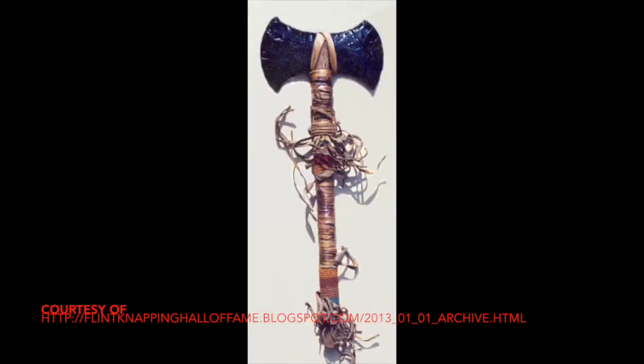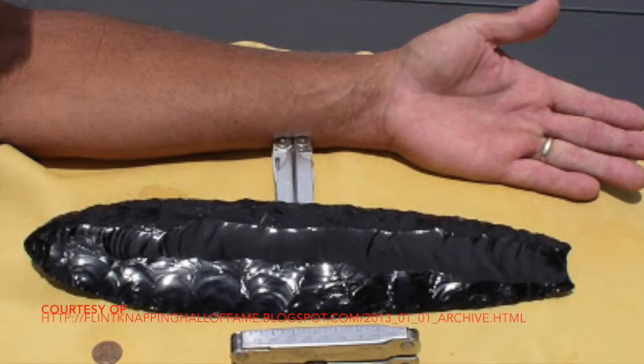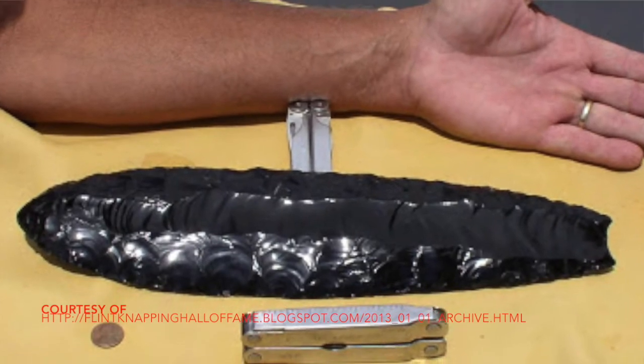As you can see, he flintknaps axe heads, arrowheads, and other decorational pieces. Moreover, he'll flintknap very, very large pieces, which could have been used as large weapons or as axe blades in ancient times.